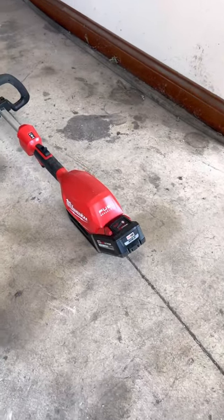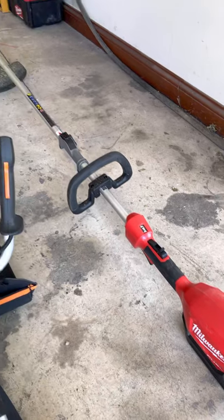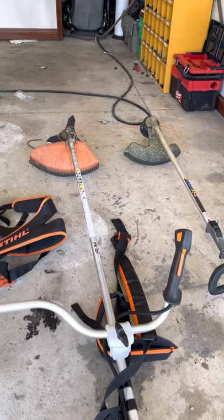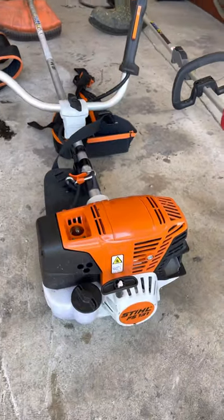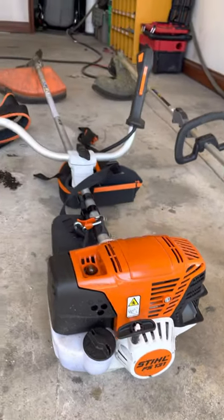I don't mess around. I got the new Fuel Milwaukee String Trimmer. Check this thing out. This thing is the most versatile there is on the market. This thing has the brush cutter head on it. It originally had the string trimmer head. It's the FS-131 with the handlebars.